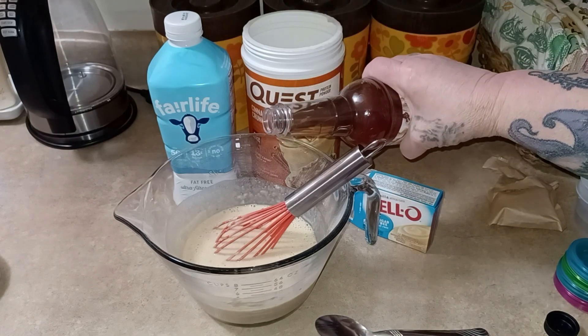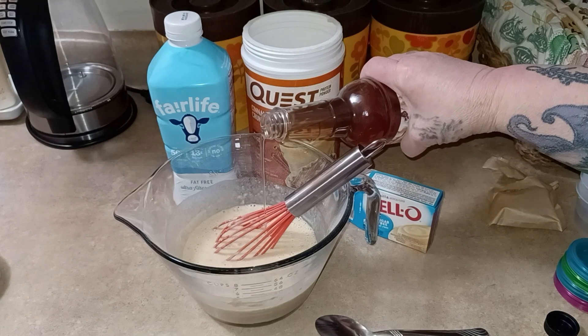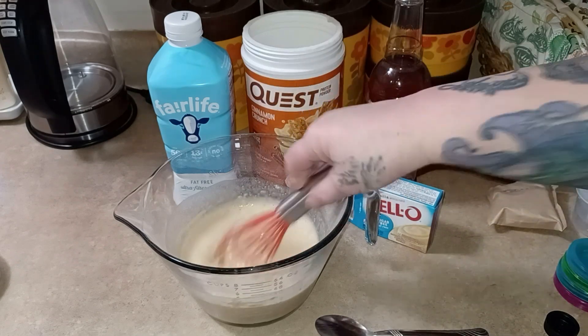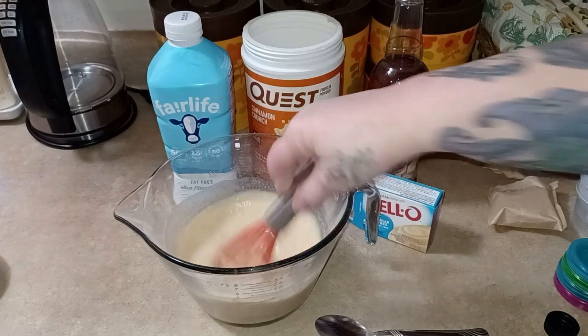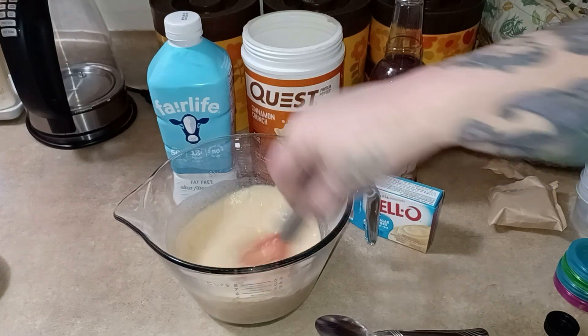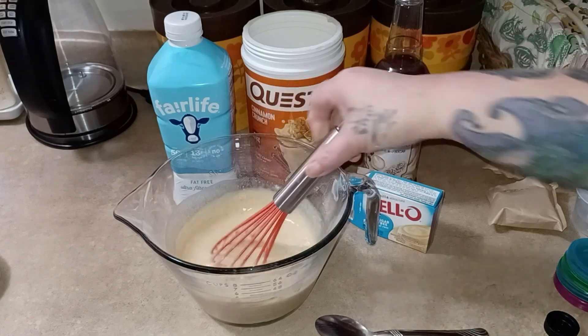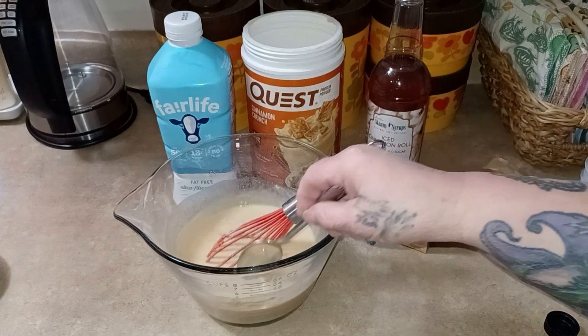Okay, it's more vanilla than it is cinnamon, so let's give it a little bit of flavor there. The little crunchies are good though, they're cinnamony — is that a word? And I can double dip because I'm the only one eating this.